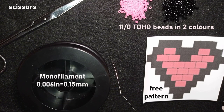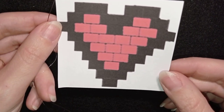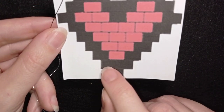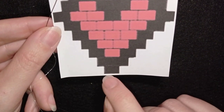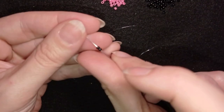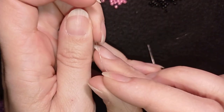I'm going to take about an arm span of thread on my needle. If you're new to brick stitch, this is a great tutorial to start with. I have this easy pattern, and down in the description you'll see a tutorial on how to make your own beading pattern. Now I'm going to start by adding two black beads. I take those two beads, slide them down, stick my needle in my mat, and make a knot.